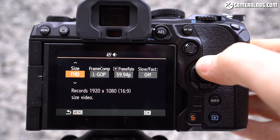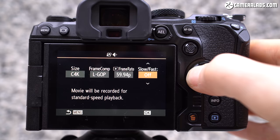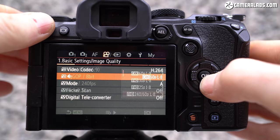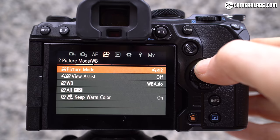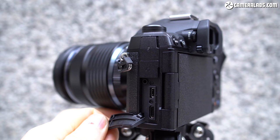For video shooters, the OM-1 represents a big upgrade over its OM-D predecessors, supporting uncropped 4K up to 60p in either 16:9 or the wider DCI shapes. Recording in H.264 delivers 8-bit tonal range, extending to 10-bit when switched to H.265. Slow-motion fans will appreciate 1080p video now being available up to 240p, also with autofocus, albeit with a crop. There's also HLG, OM Log for graders, and an auto ISO option when filming in manual exposure mode. The OM-1 will also output 12-bit 4K raw video over HDMI to external recorders, and you can film for longer than 30 minutes per clip internally.